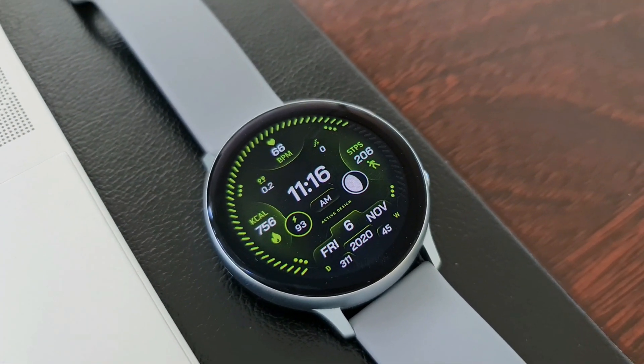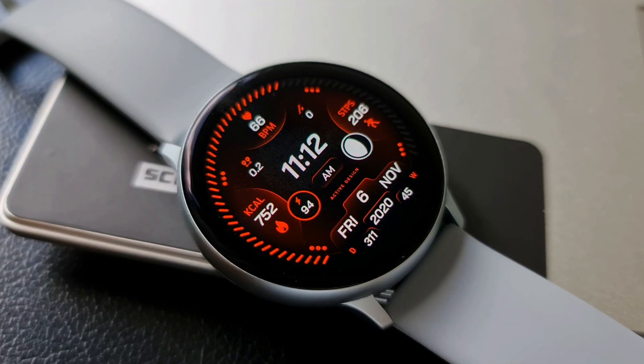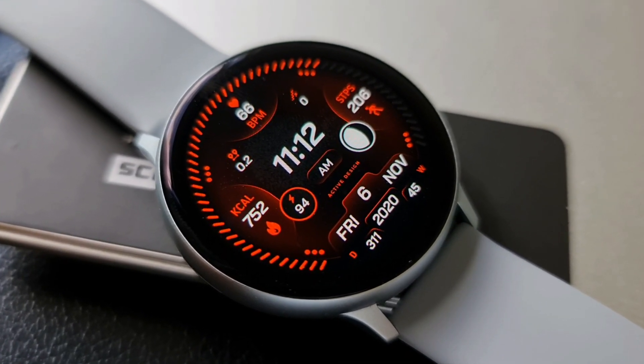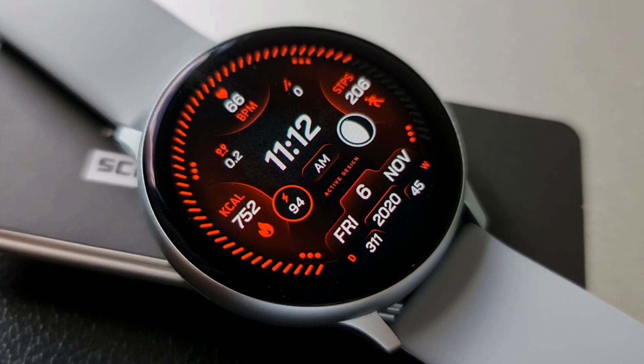The upper half of the watch face offers information like heart rate monitor, step counter, distance traveled, floors climbed, and calories burned. All these five important fitness-focused metrics are available on this watch face.